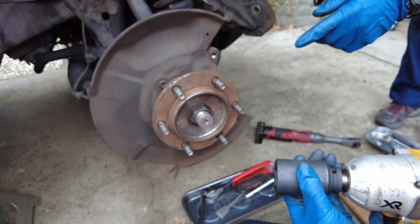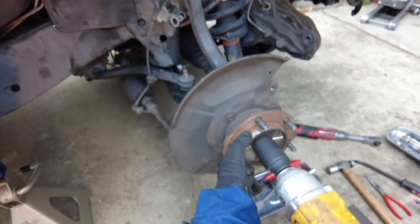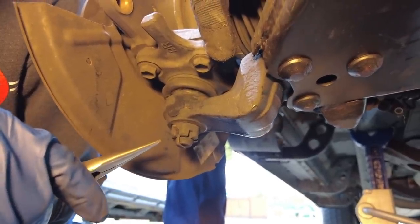Now just remove that cover. We're going to remove the 35mm CV axle nut with the DeWalt gun. Next we're going to remove the castle nut that holds the lower control arm to the lower ball joint — he first has to remove a cotter pin.